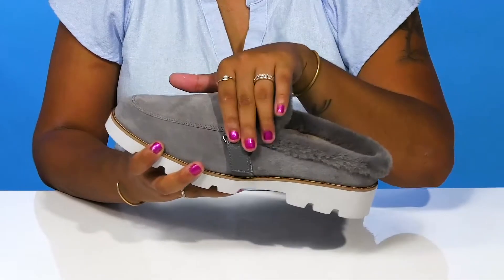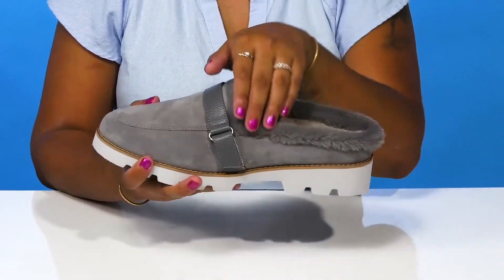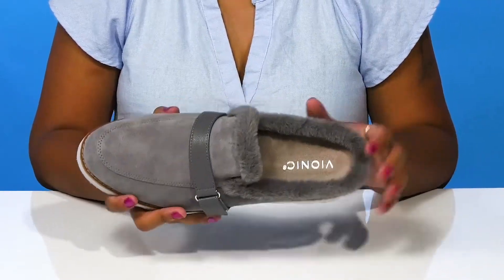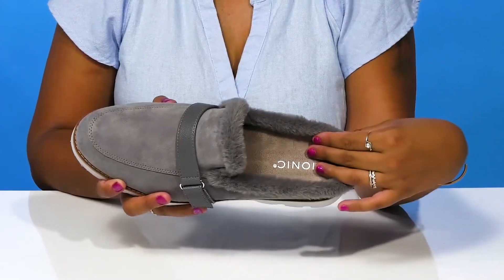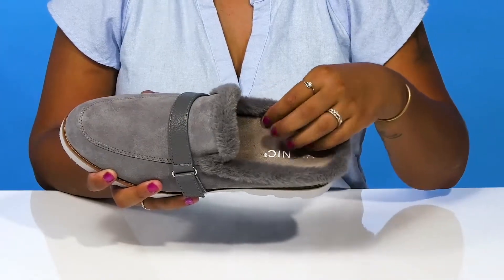Allowing you to customize the fit of this shoe. You'll get some faux shearling on the lining as well as peeping out to give you a little bit of extra style and coziness. Inside there is a removable microfiber covered EVA orthotic footbed that'll give you lots of cushion and extra support where you need it most.